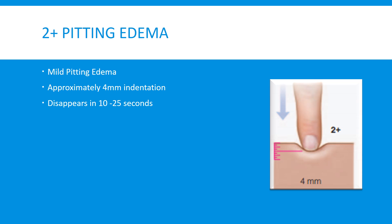The next step up is 2 plus pitting edema. This is mild pitting edema, and the indentation is approximately 4 millimeters when you push your finger down. Different guidelines have different times, but typically it lasts about 10 to 25 seconds — a short amount of time — before returning to normal with no visible mark remaining.